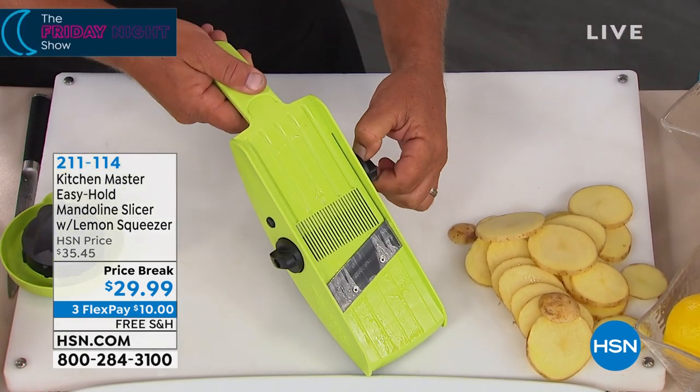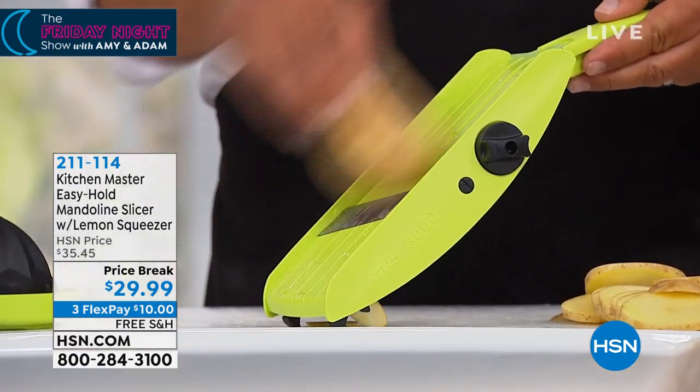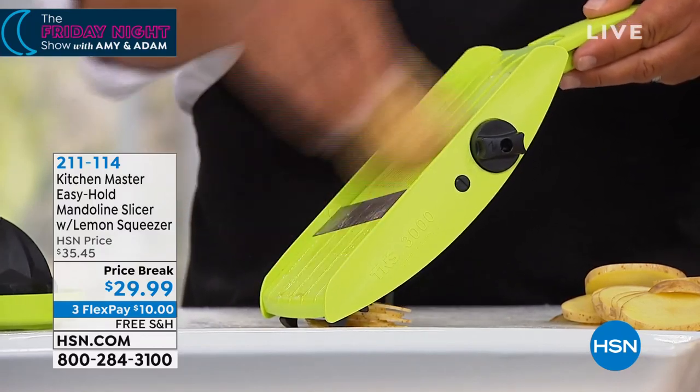So if I wanted to do scalloped potatoes, or potatoes au gratin, or maybe homemade potato chips, I can give you a thin slice, but every single slice is gonna come out perfect, uniform, and even.